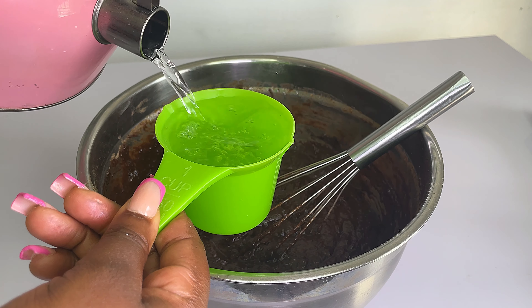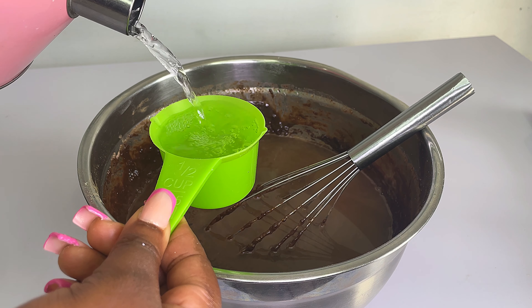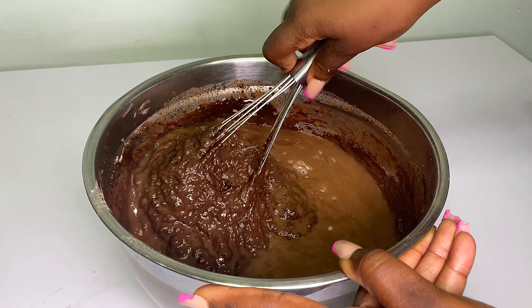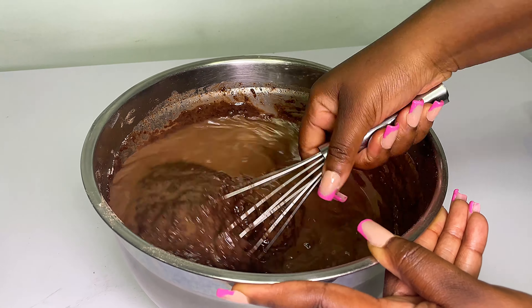So I'm going to add in hot water. I'll make sure to link the recipe in the description box below, so please check it out. After adding in the hot water, mix this properly and make sure all the water is incorporated — if not, your cake is going to be soggy.